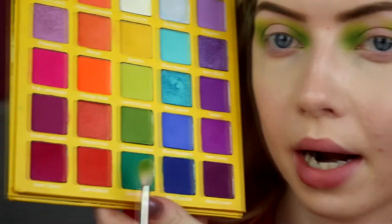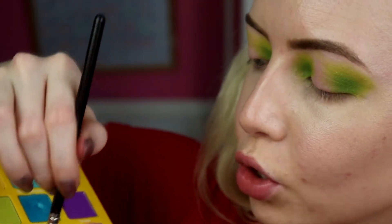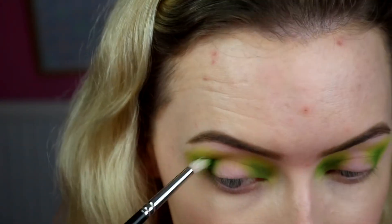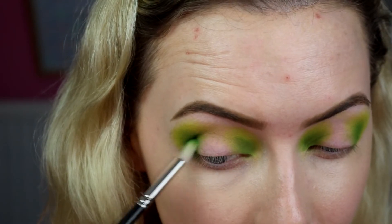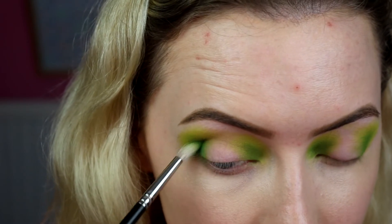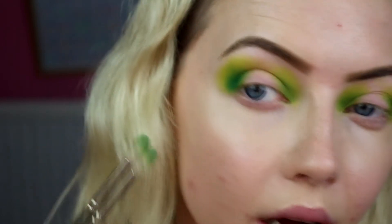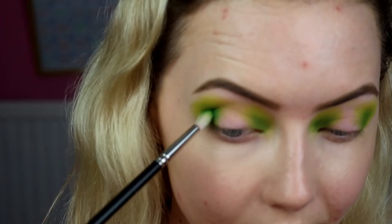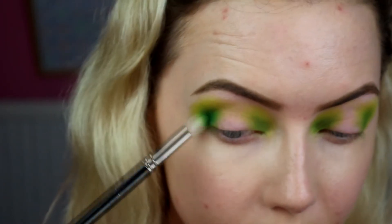Next I'm going into Sour Apple and taking some of that on the same 221 brush. Again in that deepest little pocket, do the same technique — just take it in the pocket and wiggle your brush around. When I say the pocket, it's the bit where your eye sinks in, the furthest in almost with your eyeball. Same on the inner corner, just build that up a little bit.